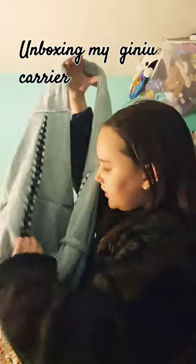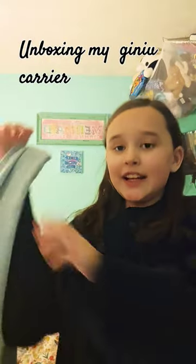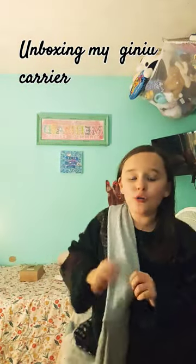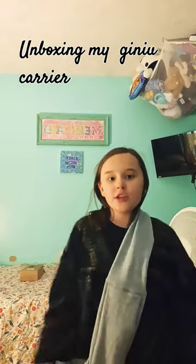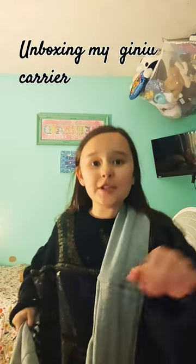I'm gonna test it out on Zero — y'all look how cute! First I gotta put it on. Oh, this is so cute! All right, I got him. It's so cute, he's in there. Let me show you guys!